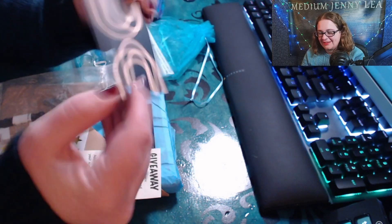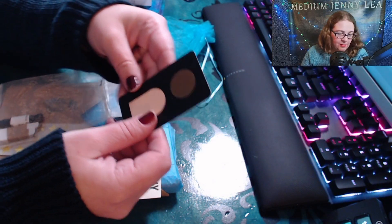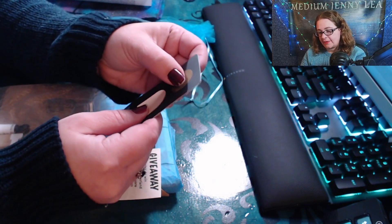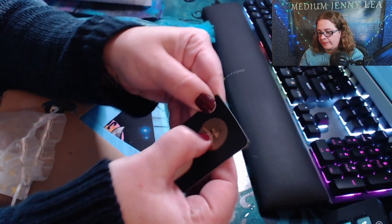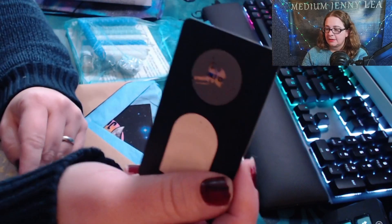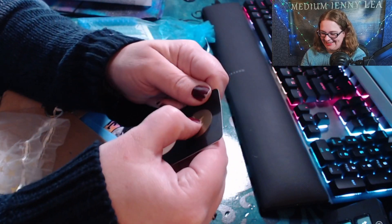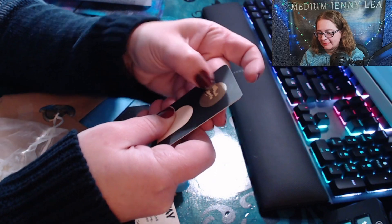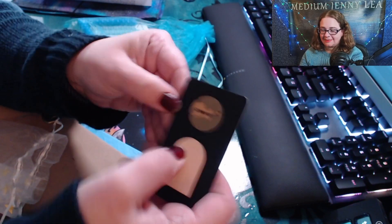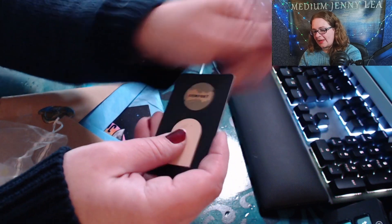The scratch-off card has a special word on it — what a nice design on the back! I don't have a coin so I'm just going to use my fingernail. I'm scratching — I'm so excited to see what my word is. At first I thought it said something else, but it says... comfort! Comfort — oh that means a lot to me.